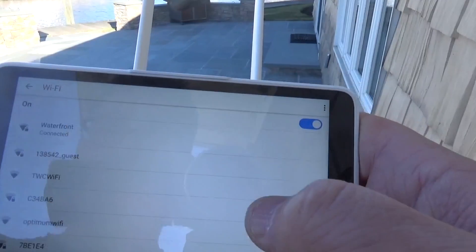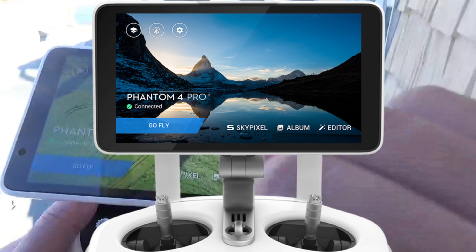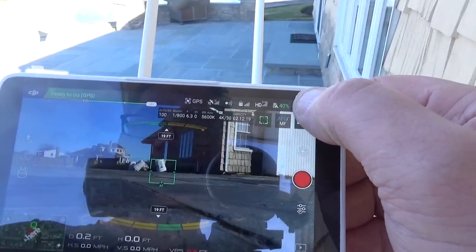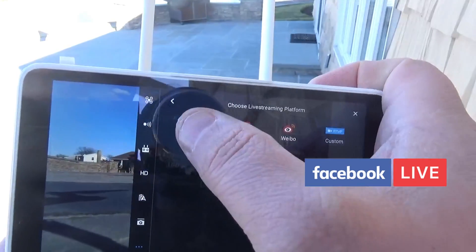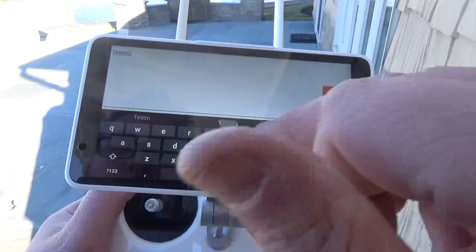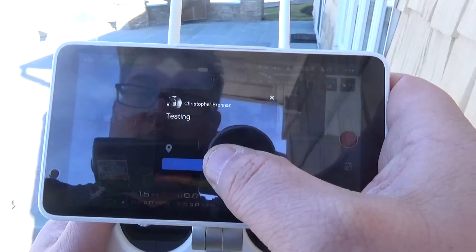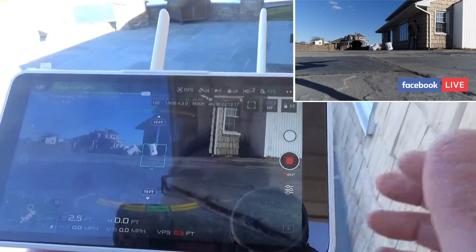I'm going to go back to our device, hit 'Go Fly,' and we're back here. I'll hit the top right and choose live streaming platform — in this case I'm gonna choose Facebook. I'll hit 'Go Live' and describe it as 'testing from history.' This has not worked great because of some issues with the signal, so let's see how it does. I'm gonna hit 'Go Live and Record' — right now it says we're live streaming.